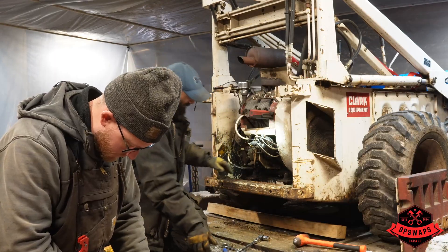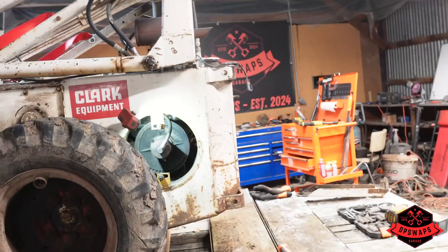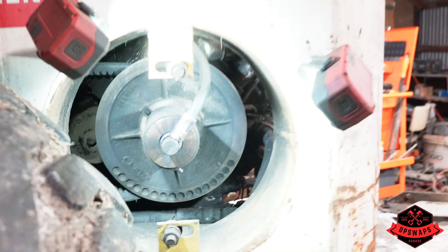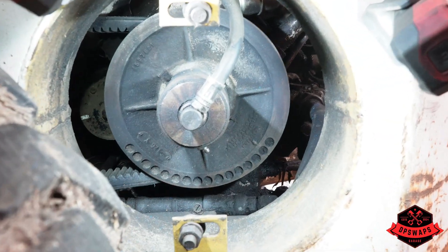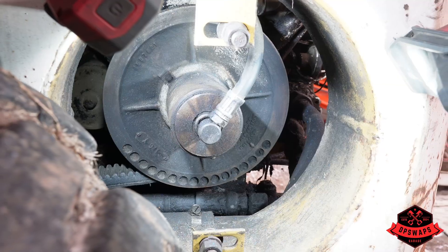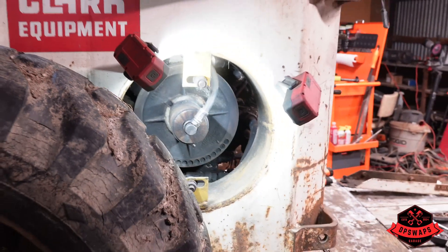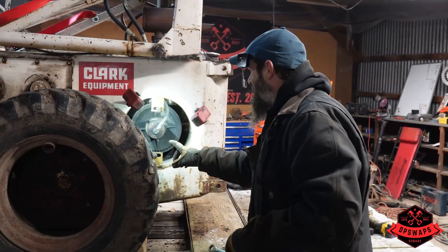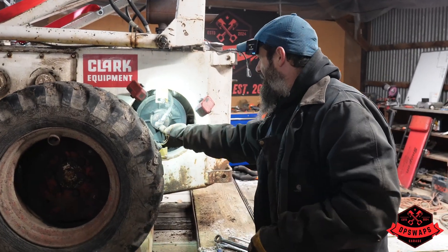We can see the motor mounts - that's something. Step two: this is a variable pulley, or sheave as they call it, to get your speeds. We've been told these are a real nightmare, and if we damage this it's impossible to find one. So we're kind of learning as we go here, doing everything as right as we can and hopefully not breaking anything.